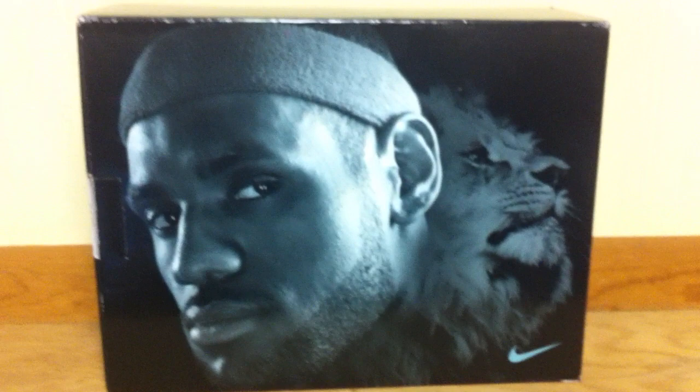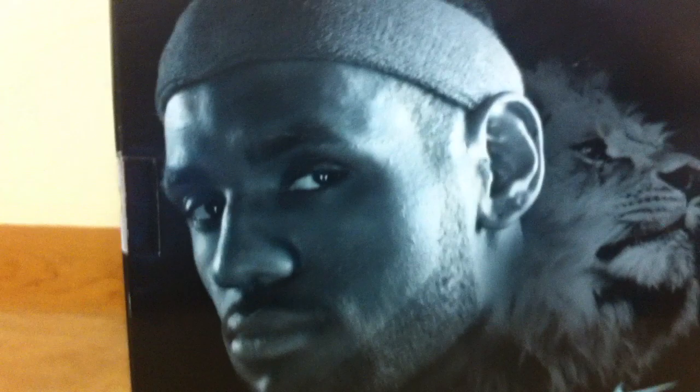Here you go — I'll let you see the box first. This is the LeBron V2 in photo blue, black, and tour yellow, otherwise known as the Entourage. And there you go. These are sick, absolutely sick.